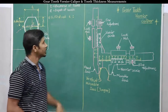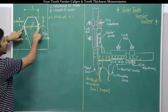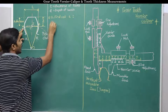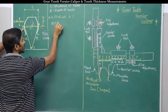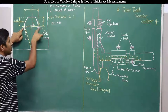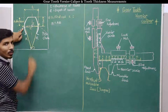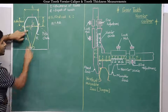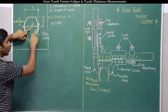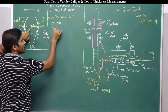We will now derive two formulas — one to find out tooth thickness and one to find out tooth depth. Tooth thickness t is equal to the distance AB, the chordal thickness. To find AB, we find CB or AC since these are evenly spaced, meaning AC equals CB. We will consider triangle COB to find out CB.